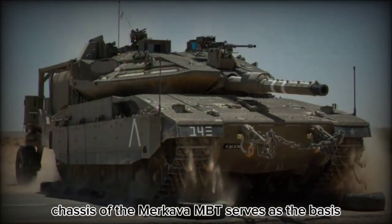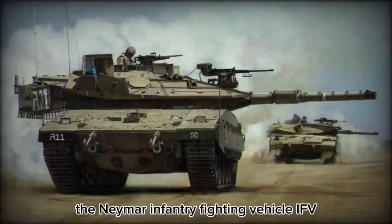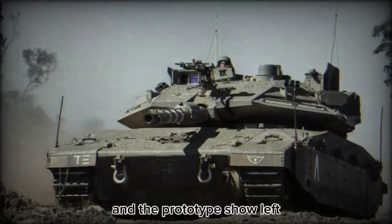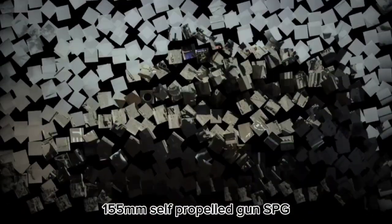The chassis of the Merkava MBT serves as the basis for the Tankbulance Armored Ambulance, the Namer Infantry Fighting Vehicle, the Namer Armored Recovery Vehicle, and the prototype Shoele F-155mm self-propelled gun (SPG).